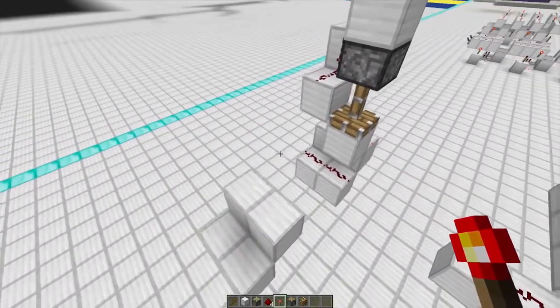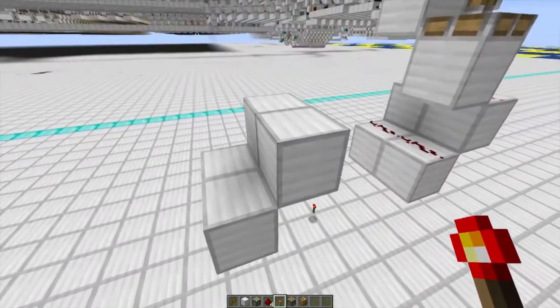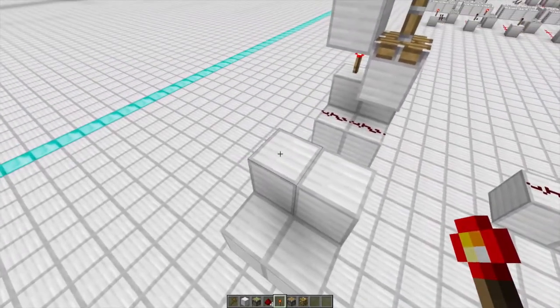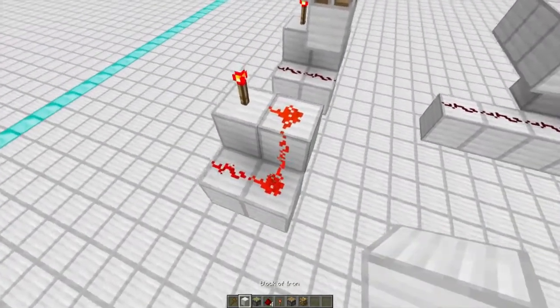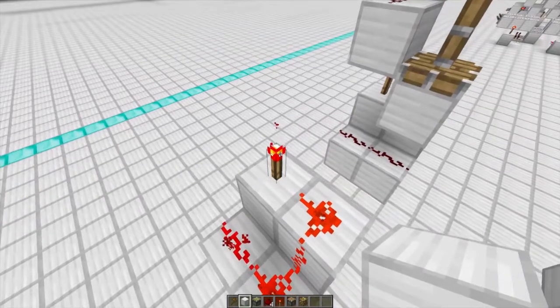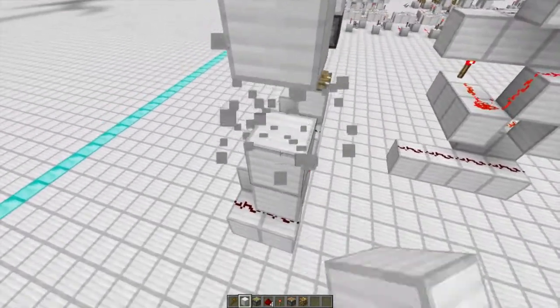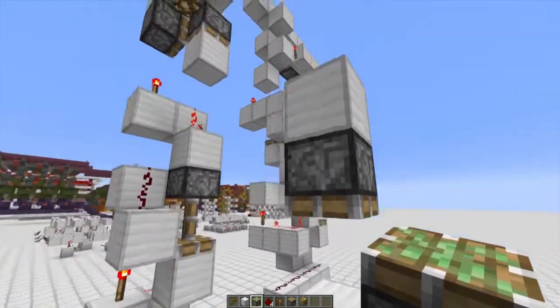To get things started with the single-read RAM, build yourself a 2x2 base with two of the blocks up one block like so. Place a redstone torch on one of the raised blocks, then redstone dust on top of the rest. Go to the opposite corner of the redstone torch, go up four blocks, take out the middle two blocks, and place an upside-down sticky piston right there.